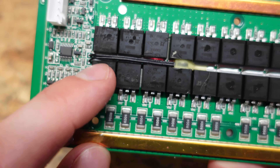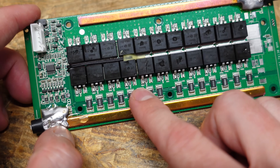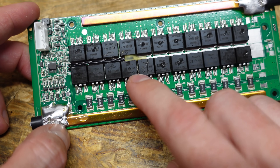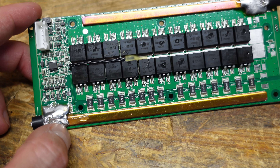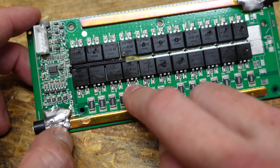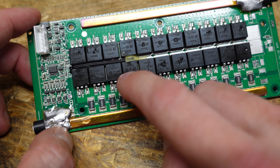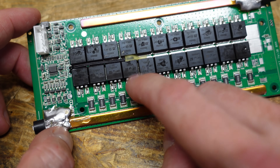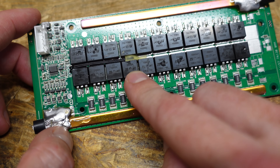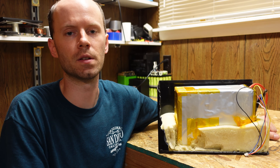This BMS isn't soldered quite as cleanly as some others but still doesn't look too bad. There is a single temperature sensor affixed to the FET transistors. While the Amazon listing indicated operating temperature from 0 degrees Celsius and higher for charging, my guess is this does not have low temperature cutoff — because the sensor is attached directly to the MOSFETs, it will be picking up heat from the transistors operating rather than from the actual battery cells.